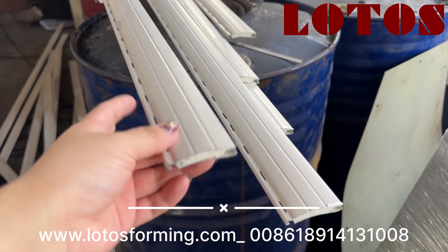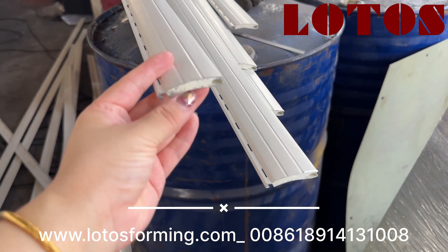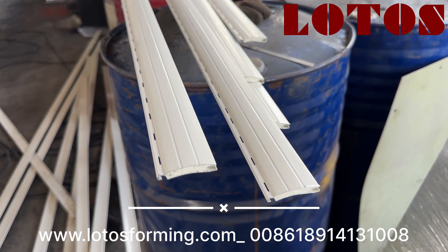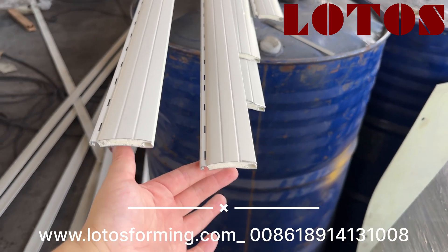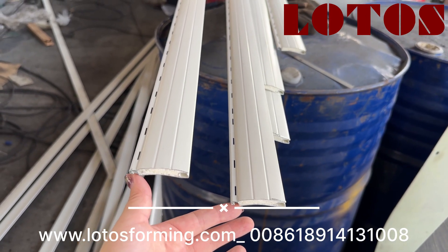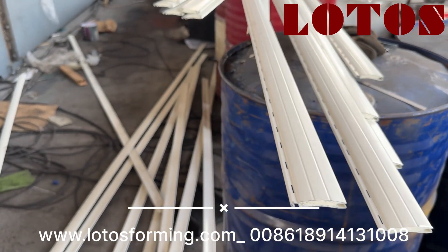To judge whether the shutter is good or not, the first thing to check is the shape, and the second is the foaming, because foaming relates to the flatness. We should also care about the straightness of the shutter. This is a 41mm PO4 rolling shutter, widely used in windows and doors.